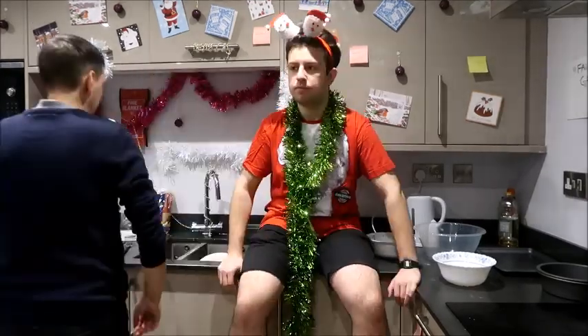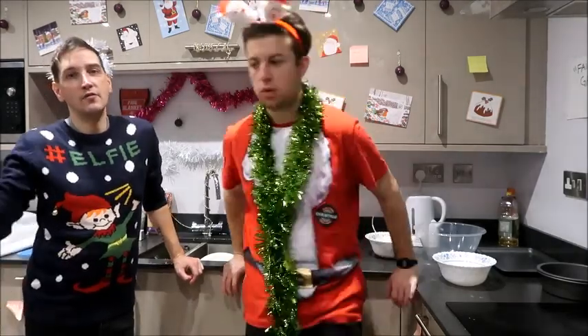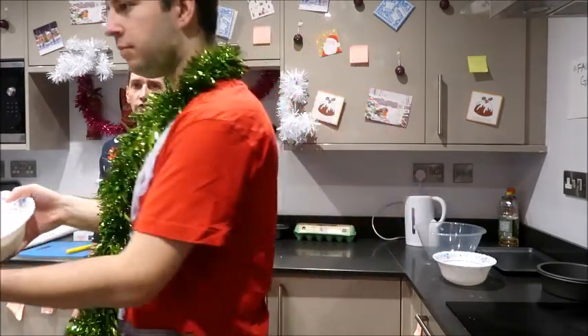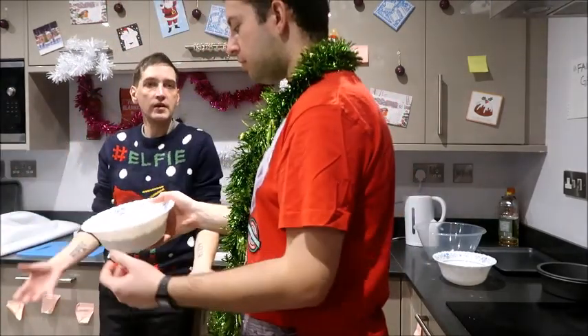We're starting off with 500 grams of gluten-free flour. Everywhere is selling gluten-free flour now. There were a lot of supermarkets that didn't even used to stock it.